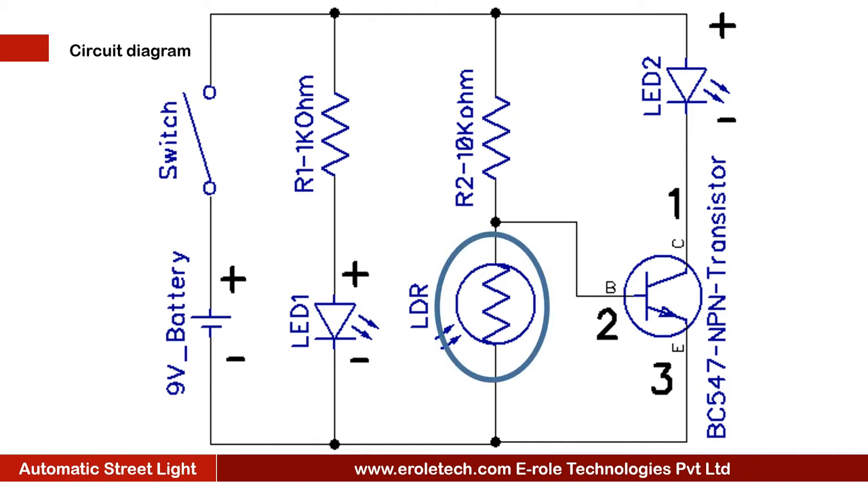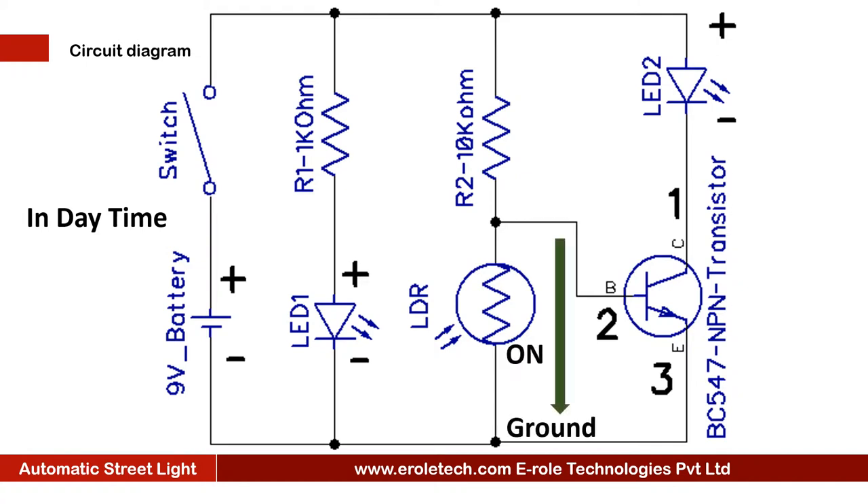This is the symbol of the LDR. During the daytime, when light falls on the LDR, current can pass from one end to another. In this case, the base terminal of the transistor will have a low signal, so the transistor will turn off. When the transistor turns off, it will not let current pass through it, and LED 2 will remain off.